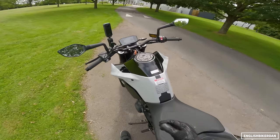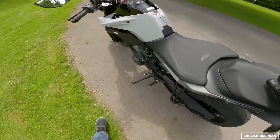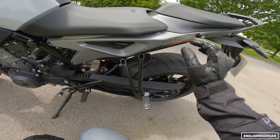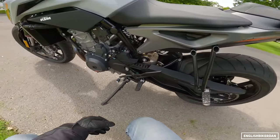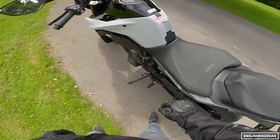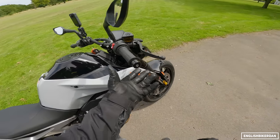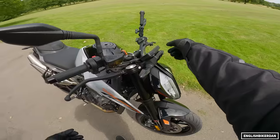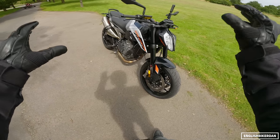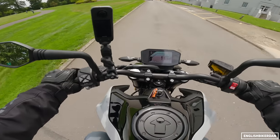LED indicators. No hazards, I don't think. This has got the optional quickshifter, a chain guard, and pillion pegs — though I would probably remove those and put a cowl on. The seat is lovely, really really soft — super comfy. These weird bar-end mirrors — really don't like the design. Span-adjustable levers on both clutch and brake, which is a nice feature. Built in China, so I'm sure I'll get a few comments about that. It's also got a steering damper.